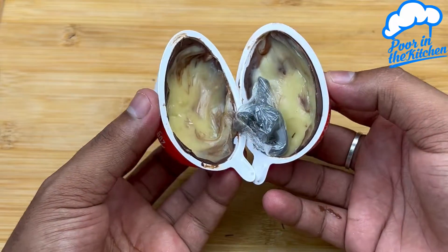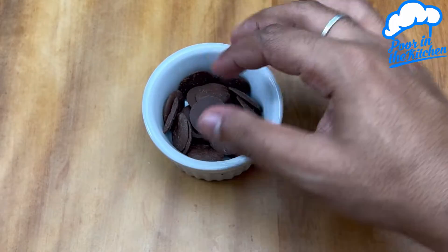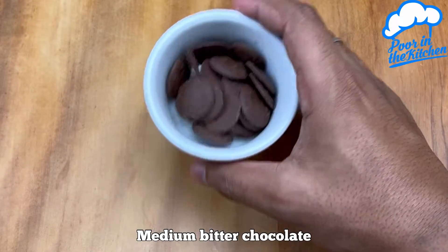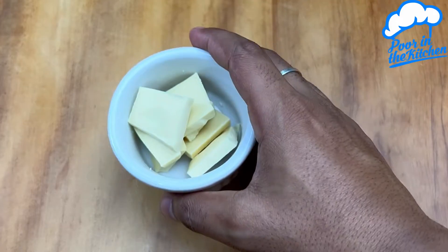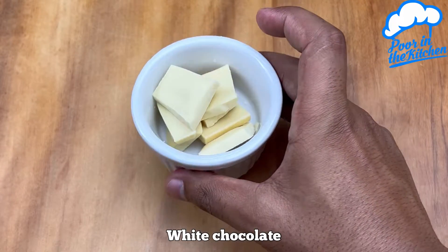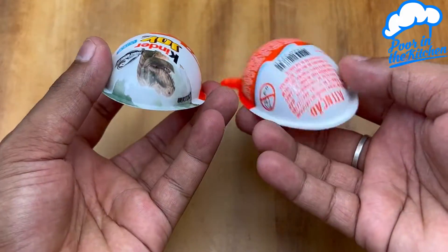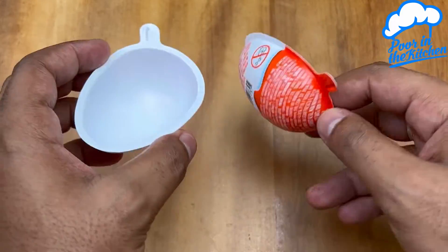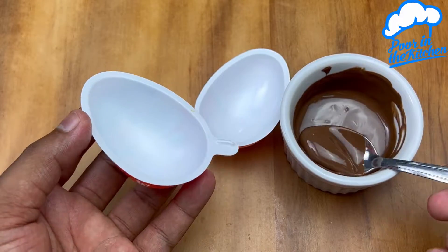After I learned, I never bought it again — and it's better than the market. Melt some dark chocolate and melt some white chocolate too. Here I'm using a pack of Kinder egg mold, but you can use one of those Easter egg forms of a small size.